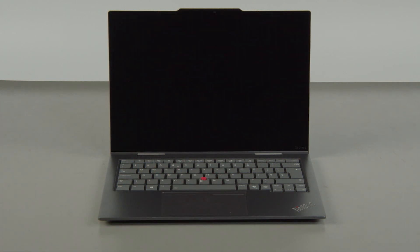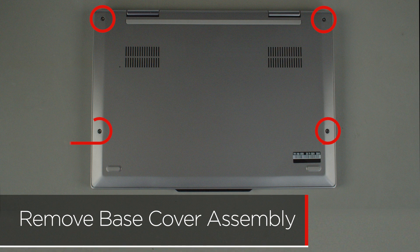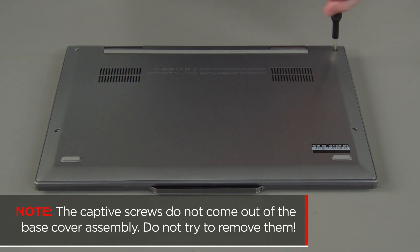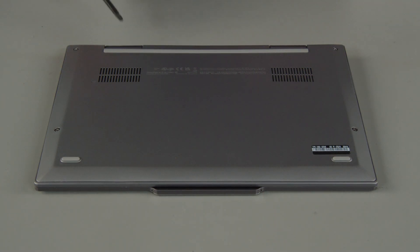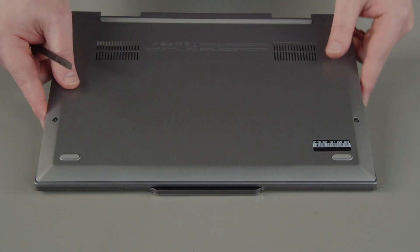The system will shut down and the battery is disabled. Loosen the four captive screws on the bottom of the system. The captive screws do not come out of the base cover assembly — do not try to remove them. Starting at the hinges, use a non-metallic pry tool to unclip the cover and remove the cover from the system.